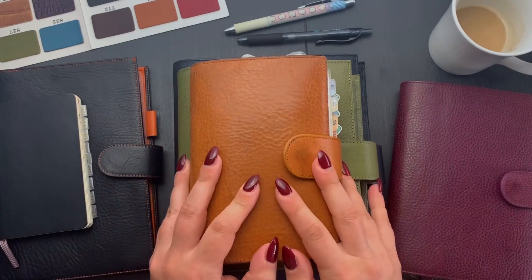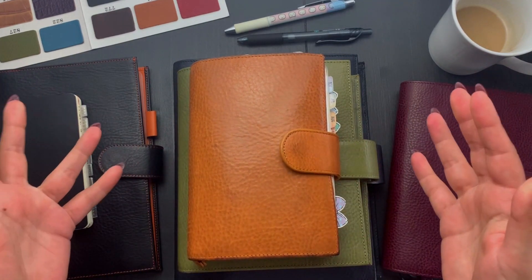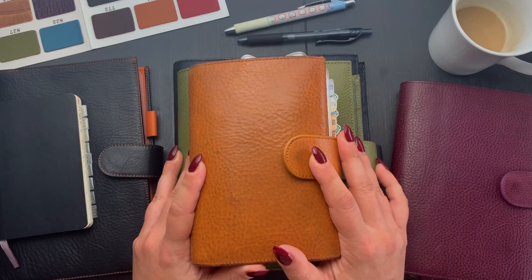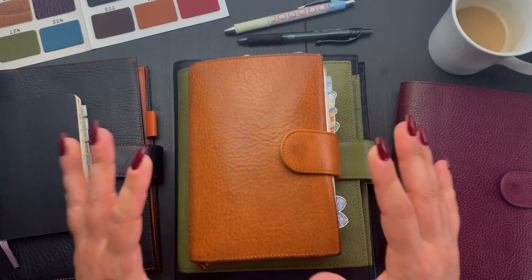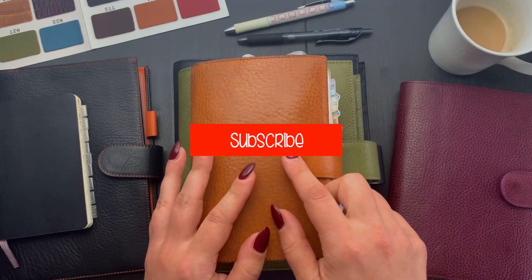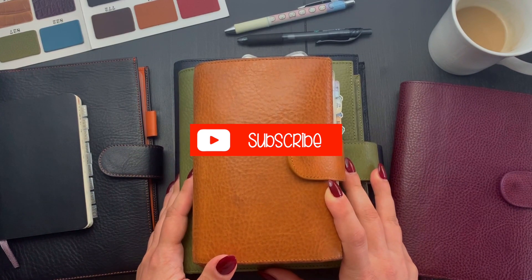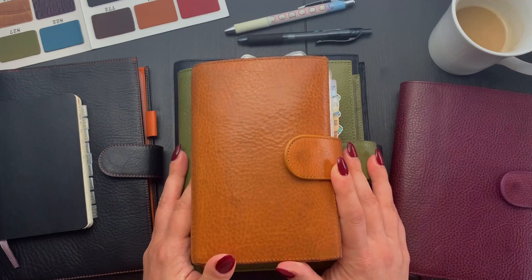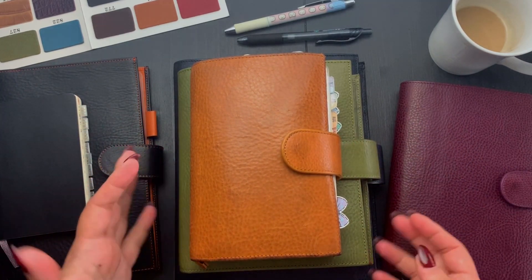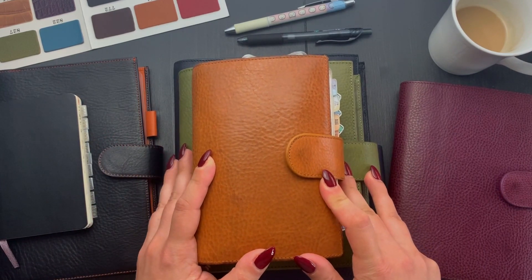Hello and welcome back to my channel today, and welcome to all of you who joined me for the first time. As you might have seen on the thumbnail, today I want to give you a little bit of an update on my planner system. Maybe it can give you some tips or ideas on how you can make your system a little bit more effective and working for you.